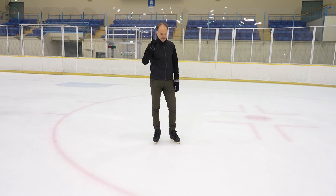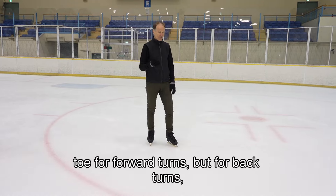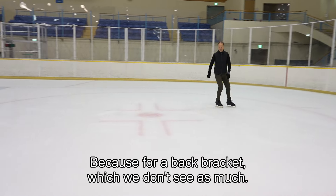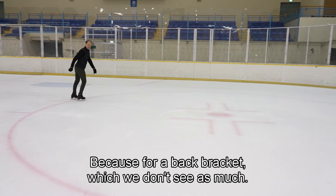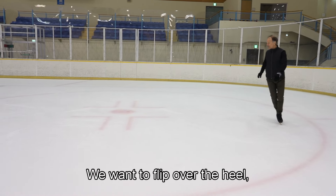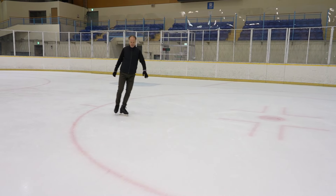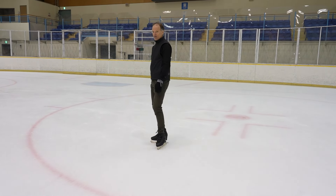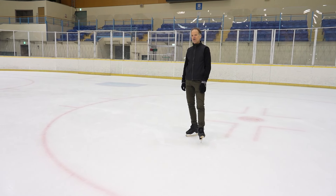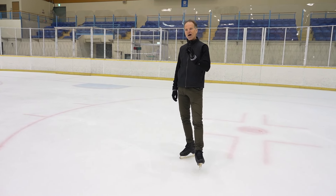One more thing I didn't mention about brackets: we do need to point the toe for forward turns, but for back turns we want to flex more. For a back bracket — which we don't see as much — we want to flip over the heel. So you need to flex the foot to go over the heel to do a proper turn backwards.